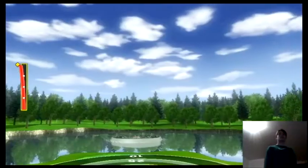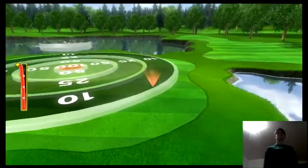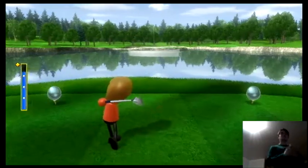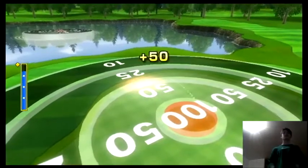I'm taking it a little bit too high. At least hit the 10. Much better, much better. That might be a 100... okay, it's a 50.